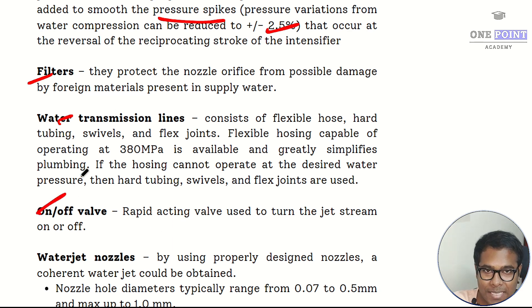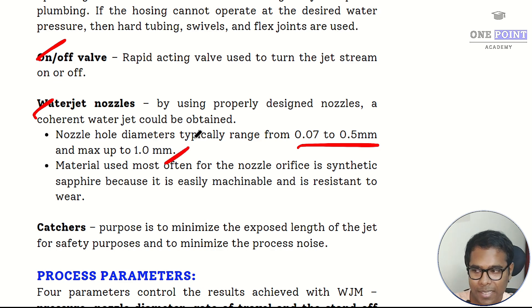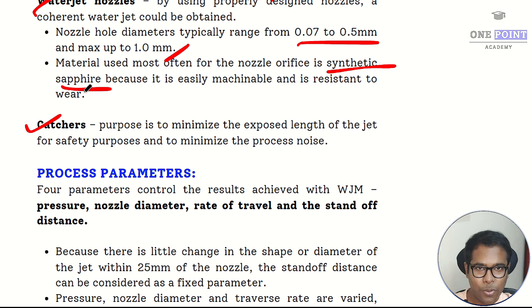The on-off valve is a critical safety component, either manual or automatic type, that turns off the unit when machining completes or if there is any fault, preventing health hazards. The water jet nozzle governs the diameter of the exiting water jet, typically 0.07 to 0.5 millimeters for most applications and up to 1 millimeter for food applications. Nozzles are made from synthetic sapphire, which is wear-resistant and easily machinable. The catcher minimizes the exposed length of the water jet, acting as a safety shield to protect nearby operators and minimize noise.